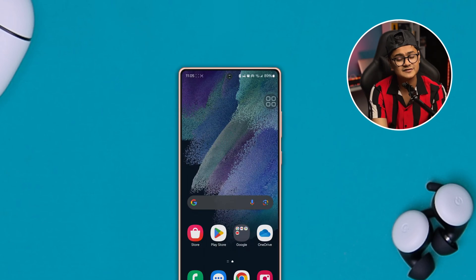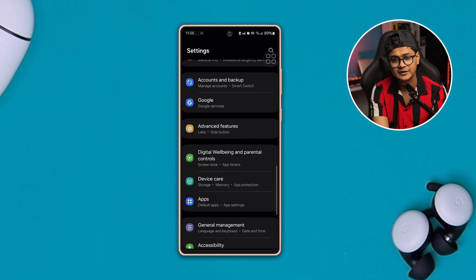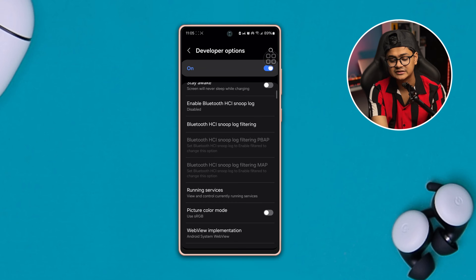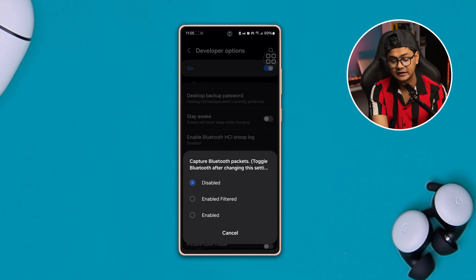To solve that problem, the first thing you really have to do on your Samsung phone is head over to Settings, scroll all the way down and open up the Developer Options. By default you might not have enabled Developer Options, but go ahead and enable it, then scroll down and select the option called Bluetooth HCI Snoop Log and enable that feature.